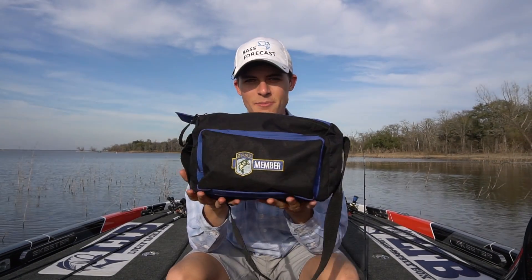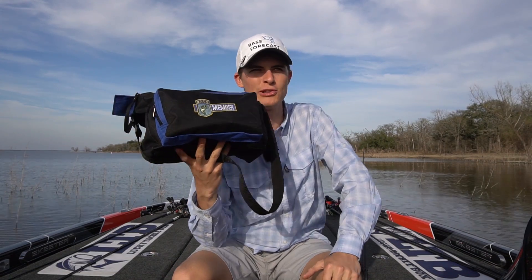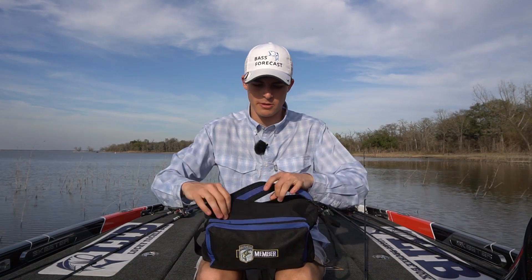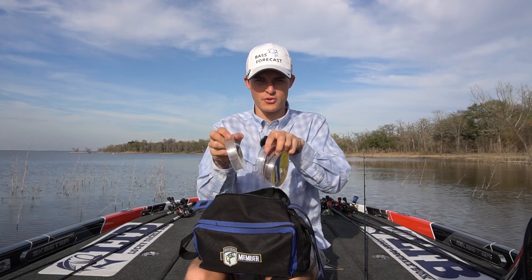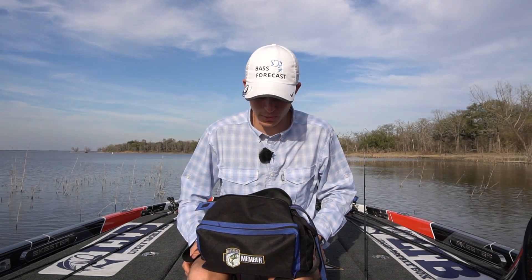This here is my line bag. I've used this Bassmaster membership tackle bag for a long, long time for many different purposes — I've used it in high school as my lunch bag, I've used it to pond hop to throw just soft plastics, jigs, and line in. Right now it functions as my line bag. If you open it up, you can see I've got all sorts of different types of line in here — not very organized. I don't have fancy trays like the pros; I'm a poor YouTuber over here.